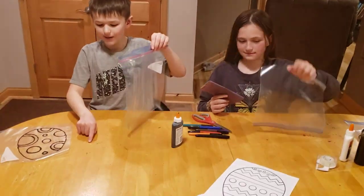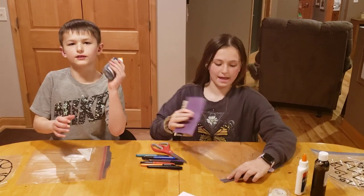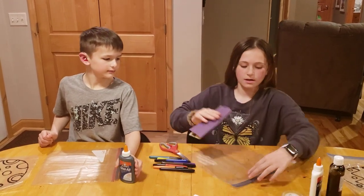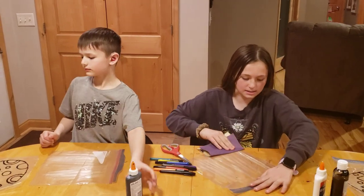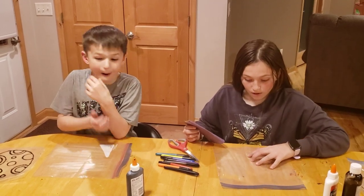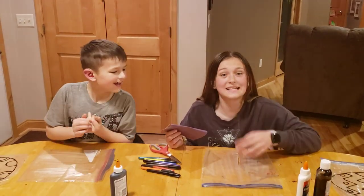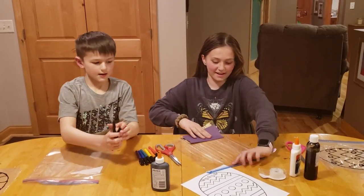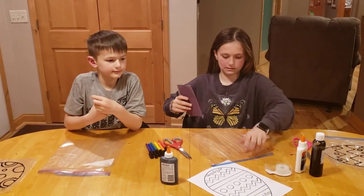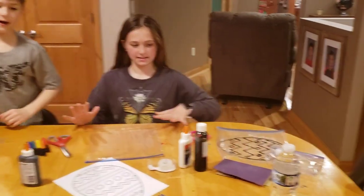The reason you need the sandpaper is so the acrylic paint doesn't just slide off the plastic — roughing it up helps it stick. Be careful not to push too hard or you'll rip the bag. We had to get a new bag because the other one ripped.